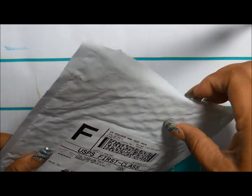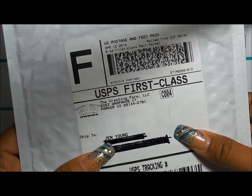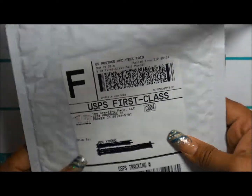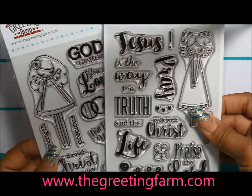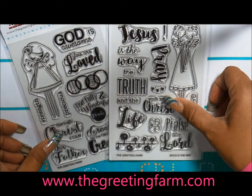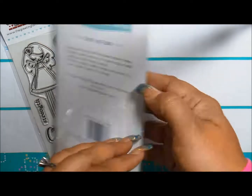Aloha and welcome back. It is Jen here from FunCuts. Look what I got in the mail — something from The Greeting Farm I want to share with all of you. It's some new stamps. They've got a new Faith Base line and I'm so excited to share the review of these first two stamp sets.